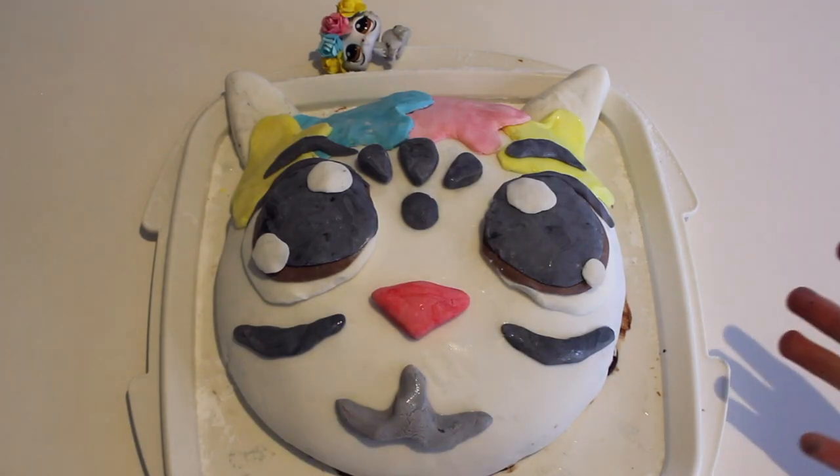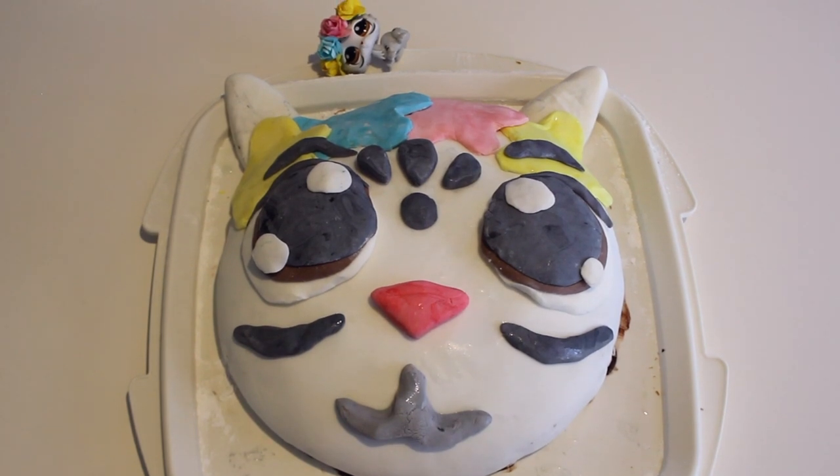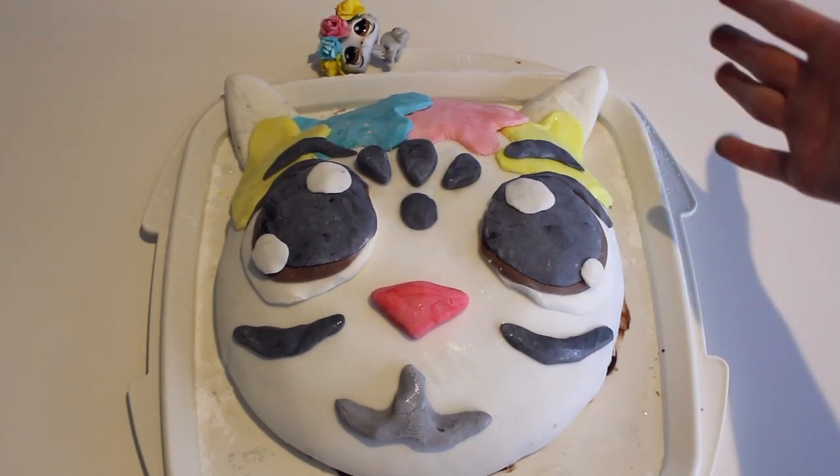Here we have my finished cake and I am so happy with how it turned out. It looks a lot like my mascot. It was very tricky but it was fun to make.